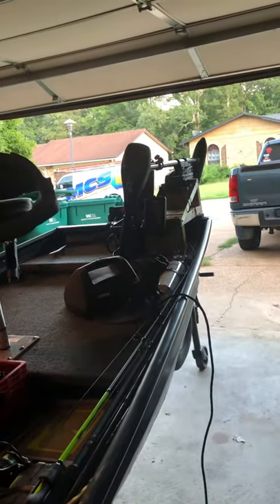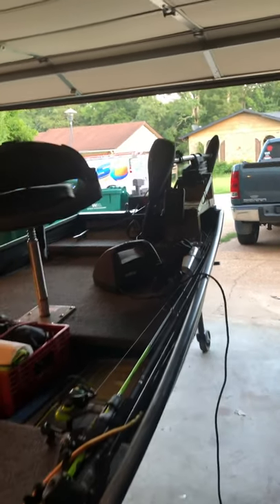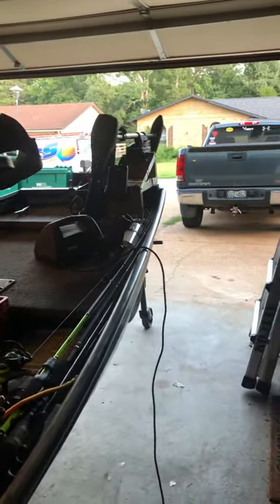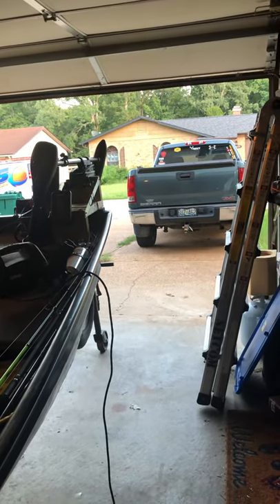I took this out once to test it, and I ran that Mini Kota for a while. It didn't even drain half that battery over about a three-hour use with the fish finder and trolling motor in full operation, plus charging the phone. So that's pretty cool.